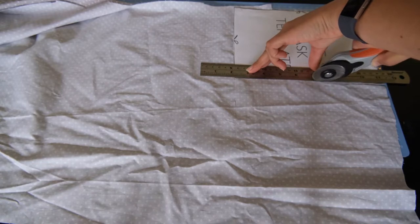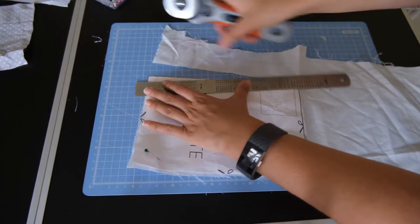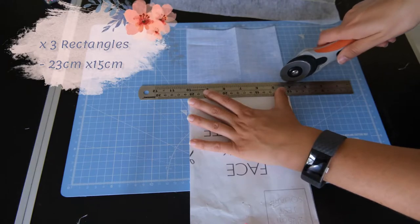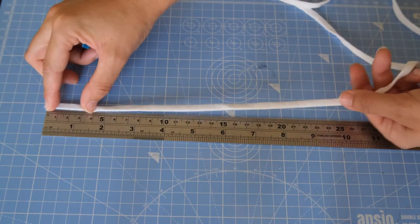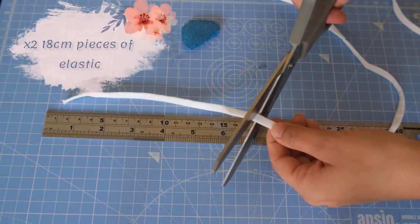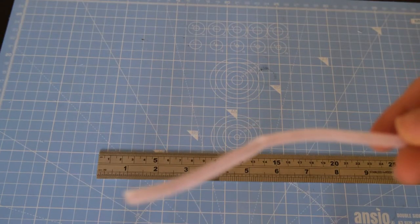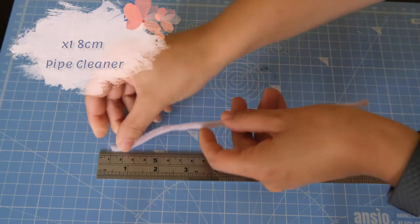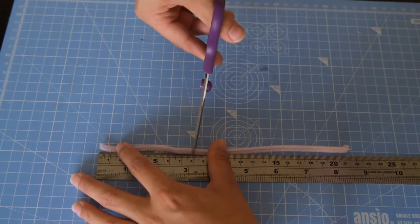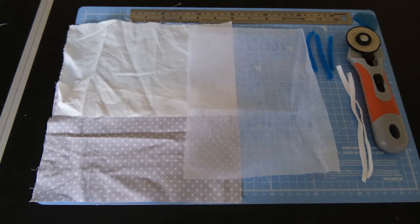Start by cutting out all of the material you need. Using the face mask template, cut one from the outer fabric, one from the inner, and one from the interfacing. These rectangles measure 23 centimeters by 15 centimeters if you don't want to use the template. You will also need to cut out elastic for the face mask loops — measure at 18 centimeters long and cut two of these. Finally, cut a pipe cleaner to 8 centimeters; be careful with the ends as they are really sharp. I picked these up from the kids' craft section in Wilco's.